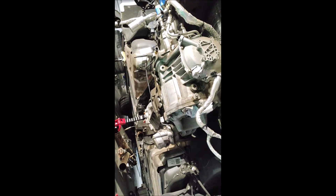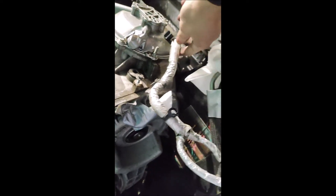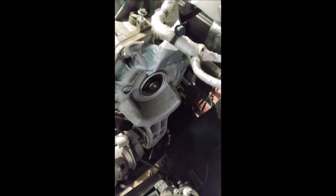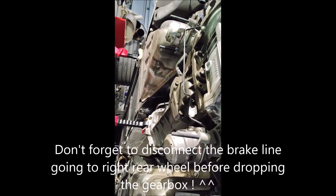Then I'm going to disconnect as much as I can of the electrical harness — sorry for my English, I'm French. Especially the top sensors there, and then I'm going to have to go inside and disconnect the gear lever. Then we'll be able to start removing the whole assembly.